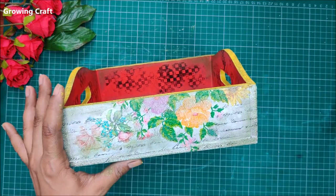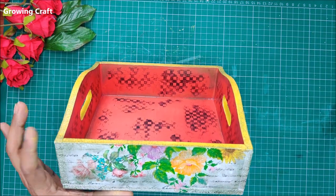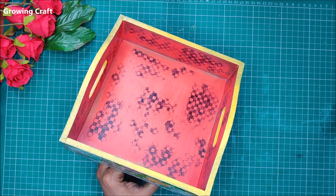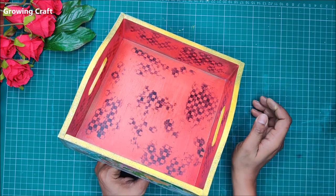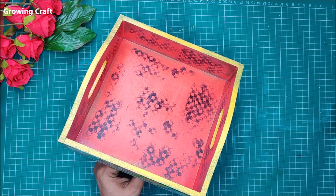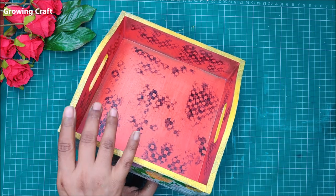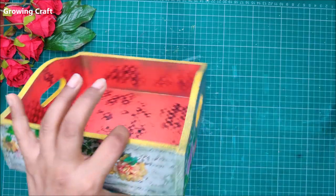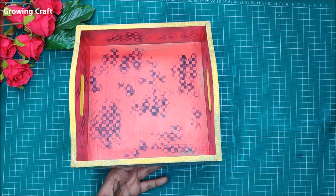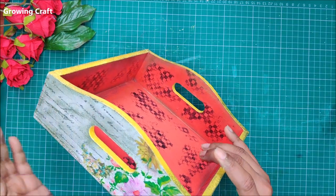I want to explain what we have done here. We have used metallic wax, Transfer Me sheets, decoupage napkins, stamps, acrylic paints, chalk paint, and varnish. Everything has been done in layers — not all at once. Learning to work in layers is what you are going to learn today. Let's not waste any time and start the video.